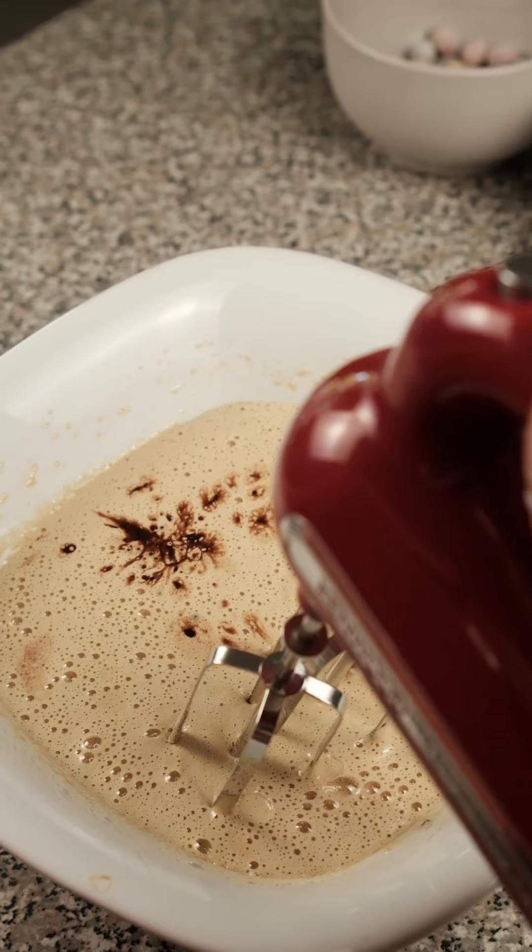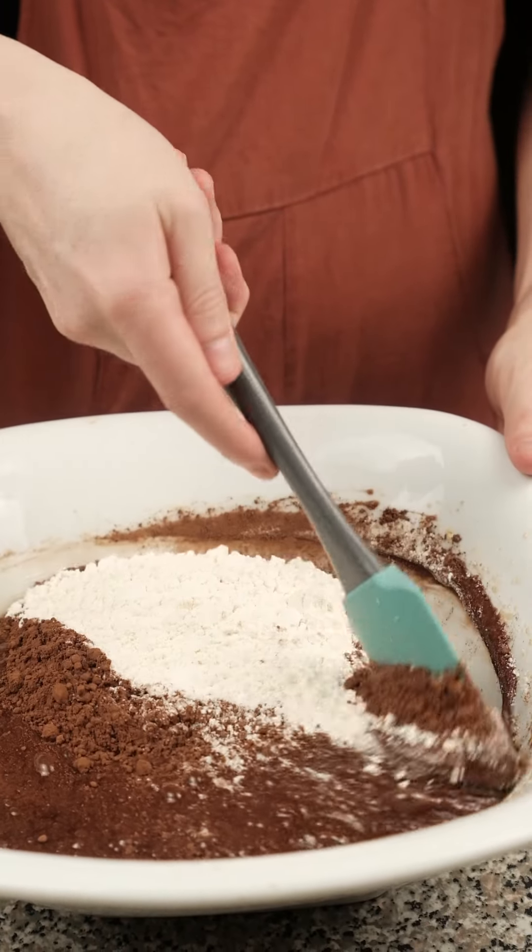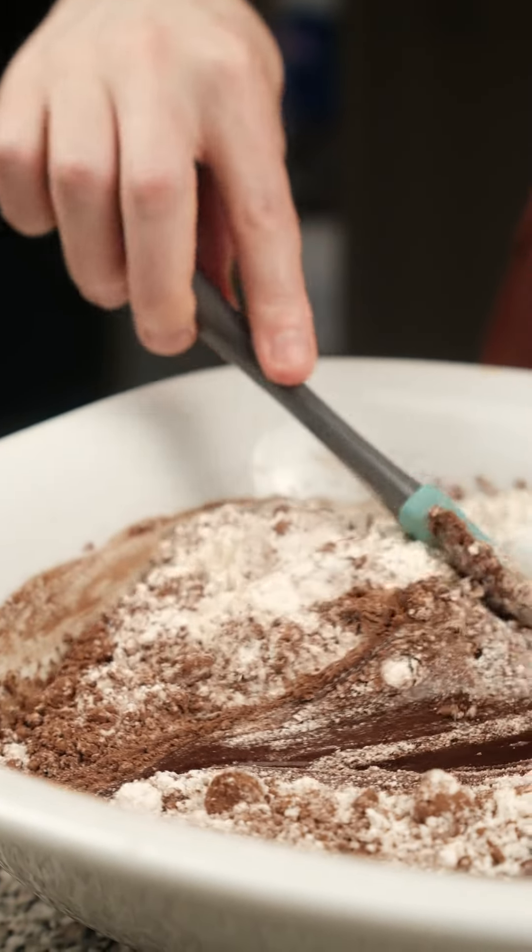We pour in our chocolate mixture and mix it all again. We add in flour and cocoa and fold that through gently.